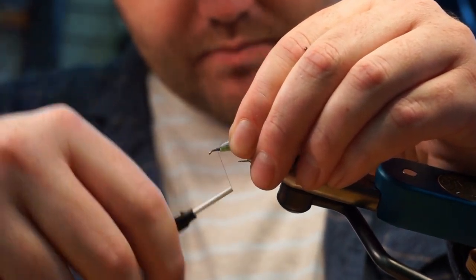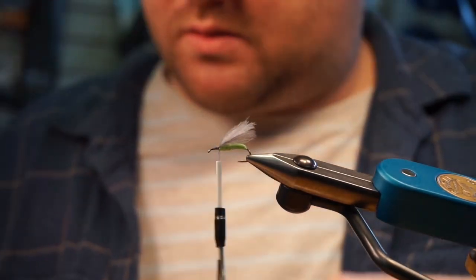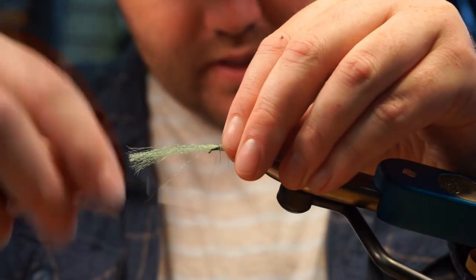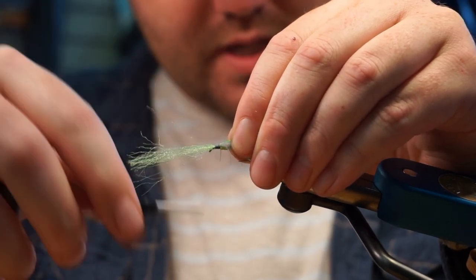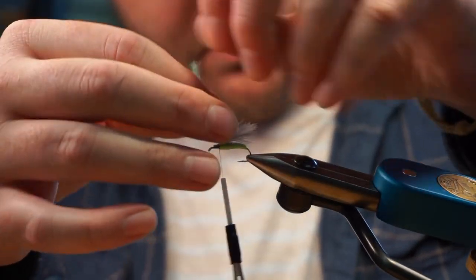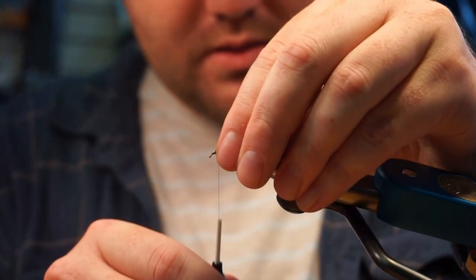Now I'm going to add a little bit of McFlylon, which is just a polypropylene material in fluorescent green. You can use sparkly merger yarn, antron, or whatever you've got. This is just for a little bit more visibility and flotation. I'll go towards the eye, then double it back over to really lock everything in. I'll take both strands and trim them at a slight angle, relatively short.